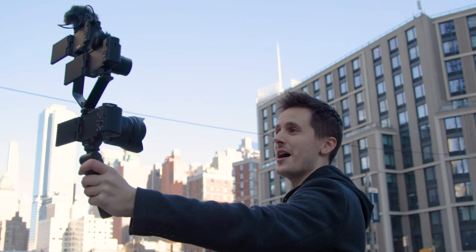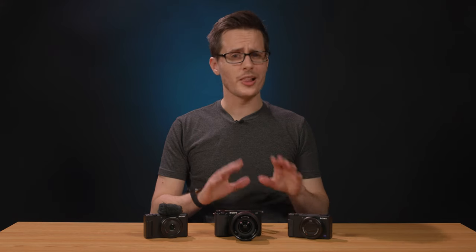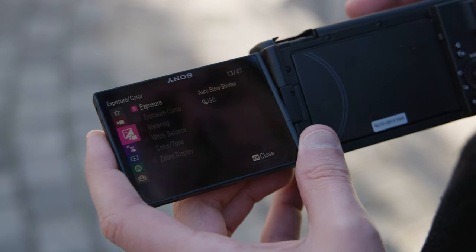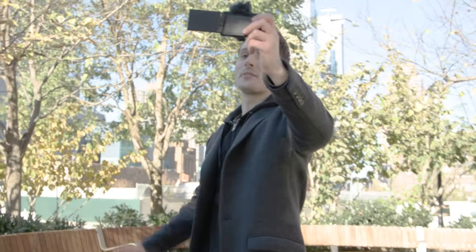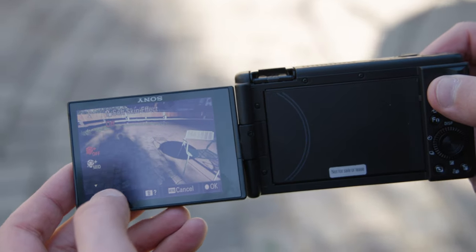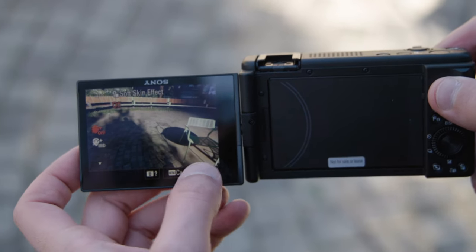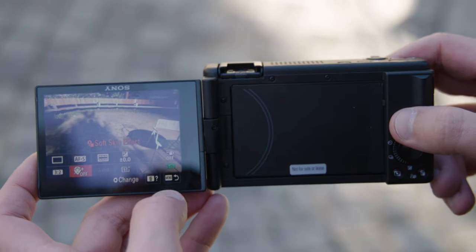They're also beginner-friendly and aimed at users whose prior experience may only be shooting on their smartphones. What I like about these cameras is that they use the same overall menu system found in Sony's highest-end mirrorless cameras, but with thoughtful tweaks to make using them even easier. All menus can be navigated entirely via touch, and frequently used settings can be accessed via a press of the function button or a simple swipe up from the bottom of the screen, depending on which camera you're using.